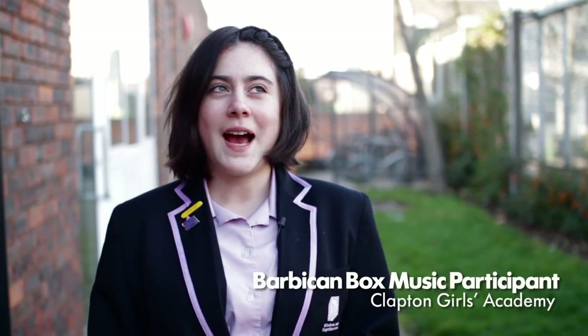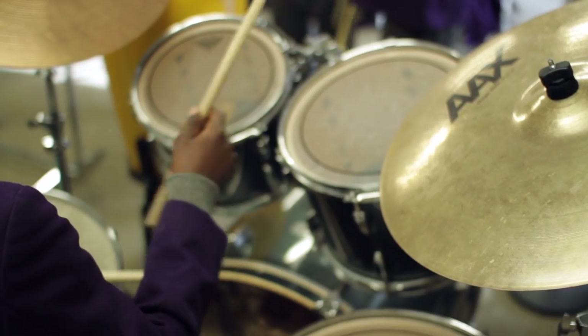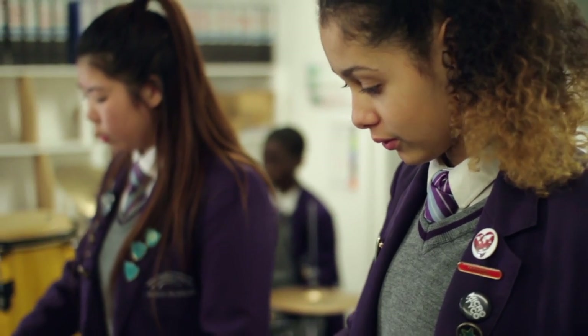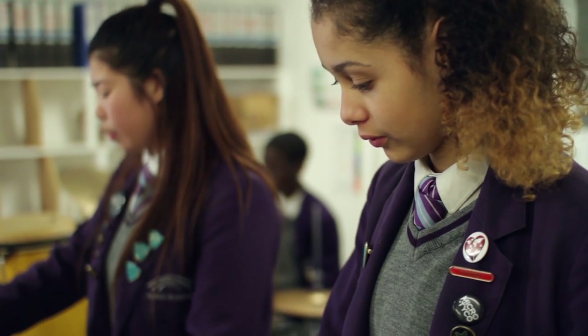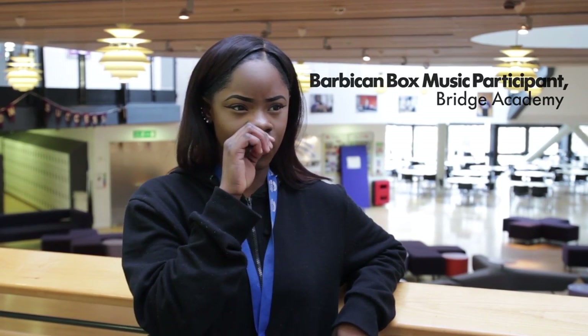We were given a box and it had different objects in it. There was a bag of rocks and it had words in it, so I just took a word — I think it said 'crumble' — and then I used that to kind of structure my chord progression so it kind of broke down into pieces.